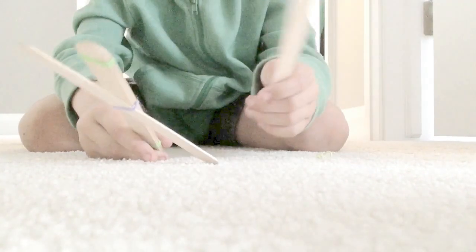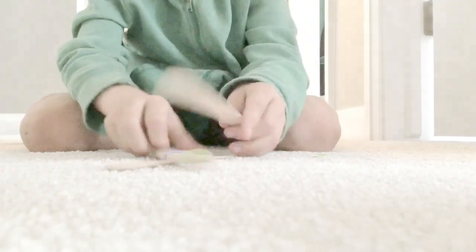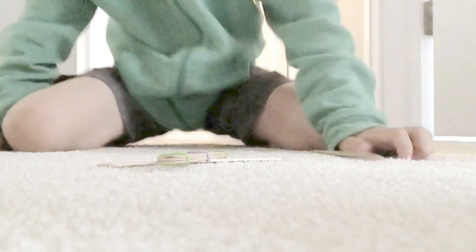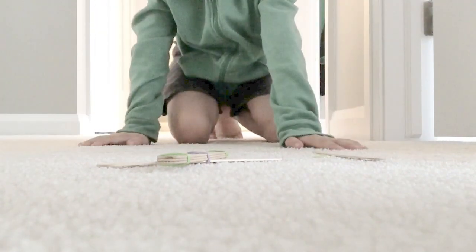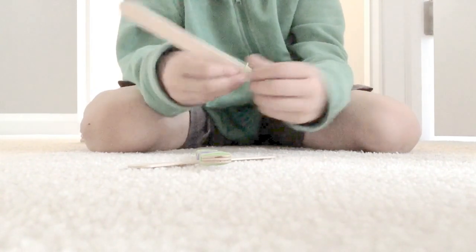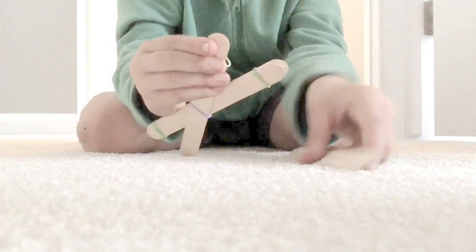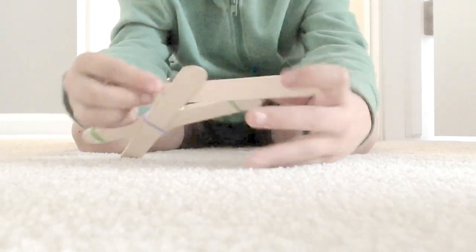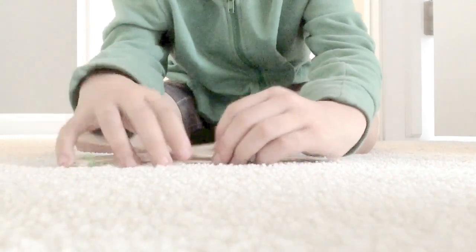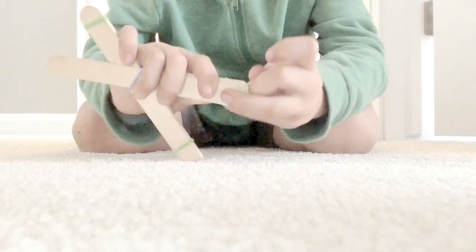Now get another popsicle stick — this is the last one. Put it right here, then put another elastic band. Now wrap it and connect this one right here to this one right here. Now just wrap it around.